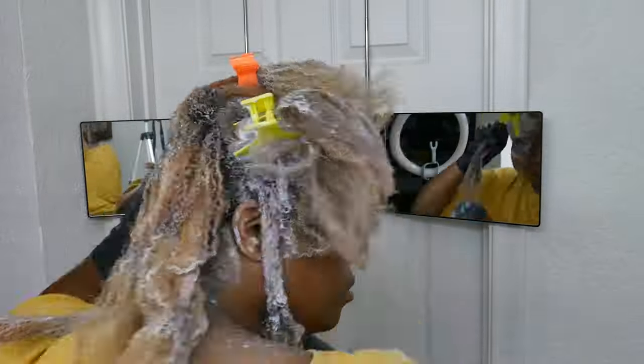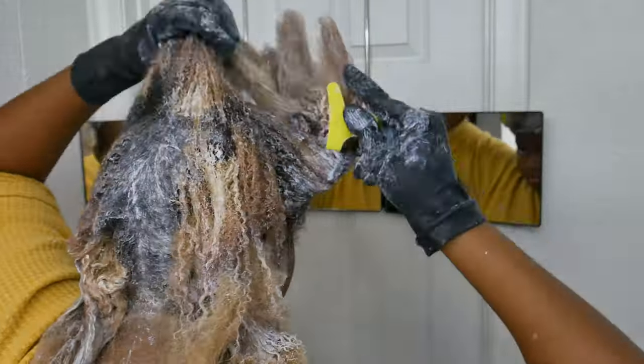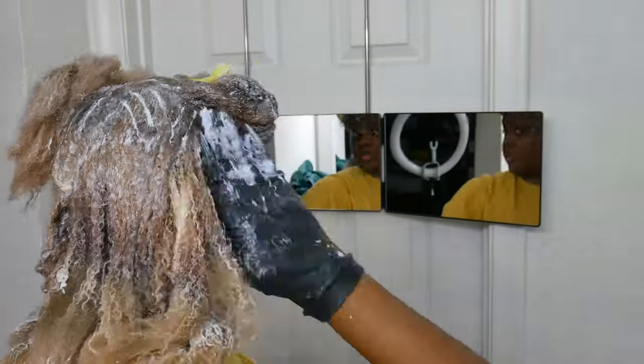This is around the time I started to panic, because I was like, oh my god, it's so hot. I don't think I'm even really getting my roots here. I was about to pass out from these fumes — it was real bad.